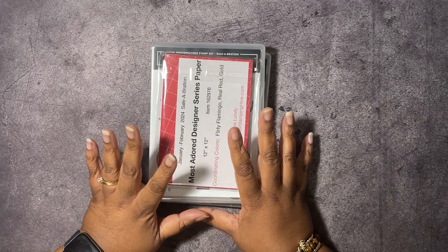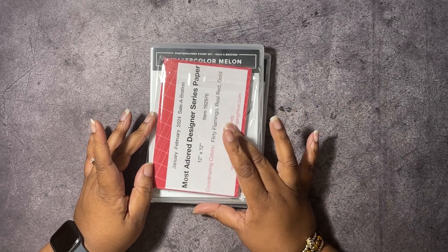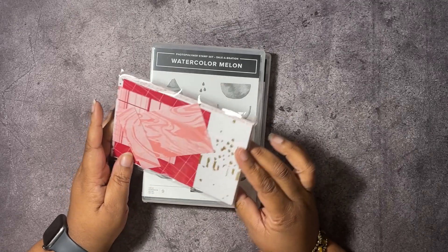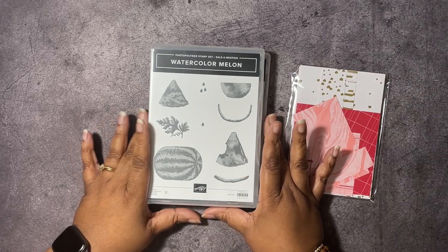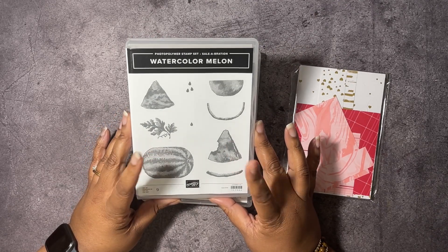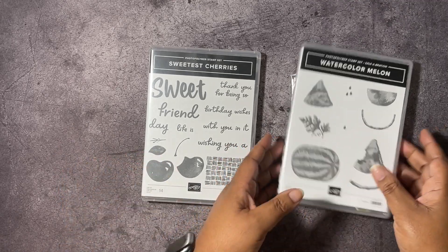Today we're going to be making a fun card using the Most Adored Designer Series paper. This is a specialty paper — it is a free celebration item. Whenever you place an order of $50 or more, this could be one of your choices. We're also going to be using the Watercolor Melon Stamp Set, which is another celebration item free with a $50 order.